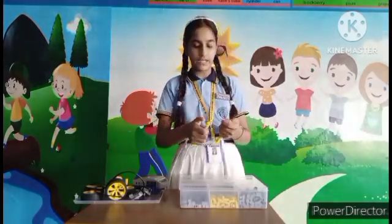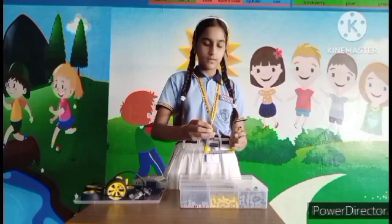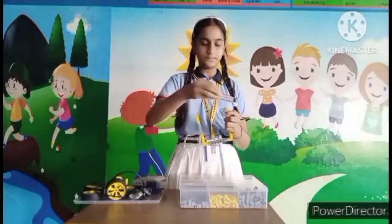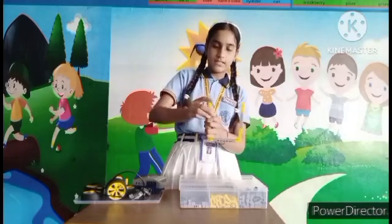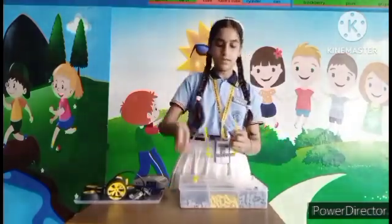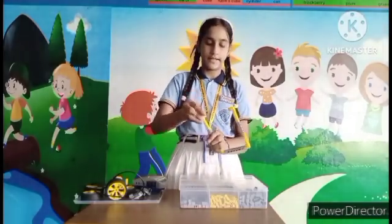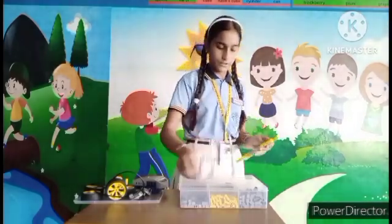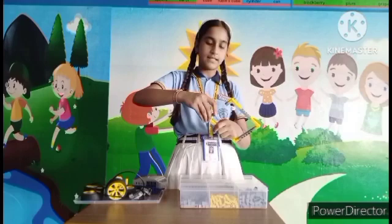Now, after this, we have to take again the I-shaped block. Now, we have to take this T-connector and attach it to both sides. After attaching this, we have to take 2 alpha blocks. First, you have to attach to this side and second, you have to attach to this side. The same process as we have done in the backward side, we have to repeat this for the front also. Now, we have to take two I-shaped blocks — one we attach to this side and the second to this side.